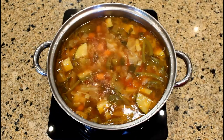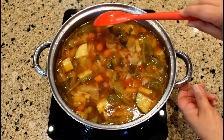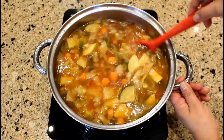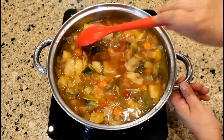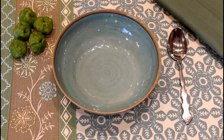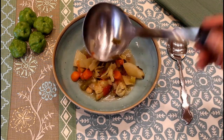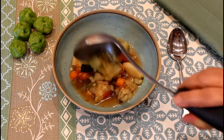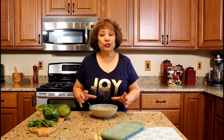The soup has been cooking now for 40 minutes. Let's see if the vegetables are tender. Yes, the vegetables are tender. The soup is done. This smells so good. I am ready to serve a bowl of this delicious soup. I forgot to mention earlier that our vegetable soup is an excellent meal for those individuals that are vegans and vegetarians.